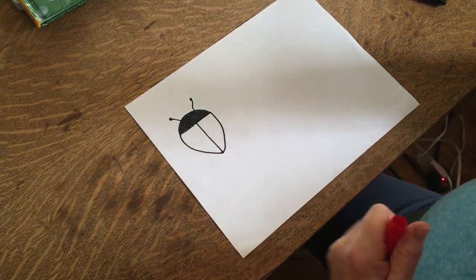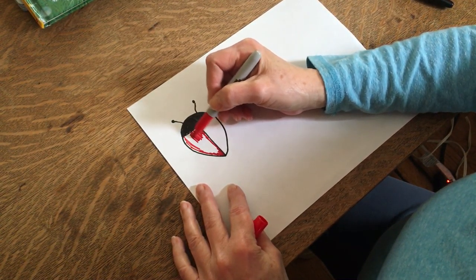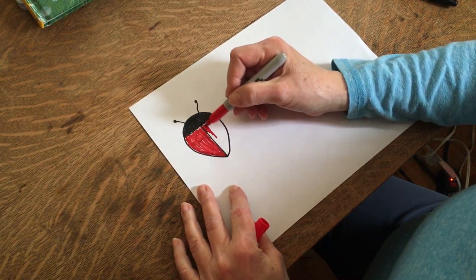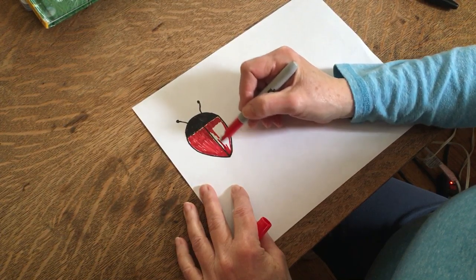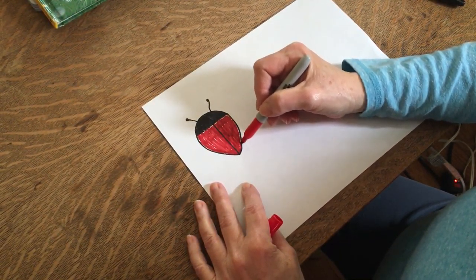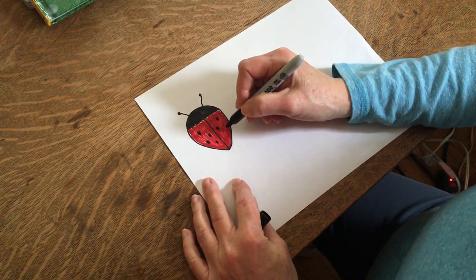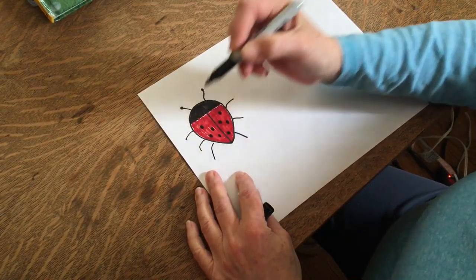Then I'm going to take a red and color in the wings, or the wing cases. This is just a quick coloring, and I'll do this side too. You can color the whole thing in if you want to. Now I think my ladybug needs spots, so let's give him some spots — maybe one here and one here. And then he needs legs. He needs six of them, because he's an insect. And there's your ladybug.